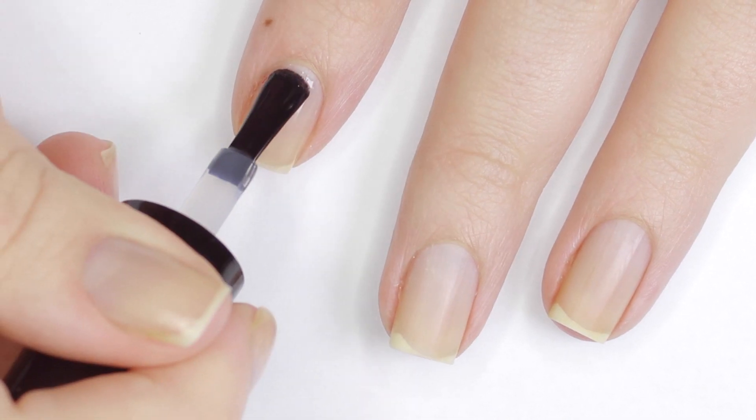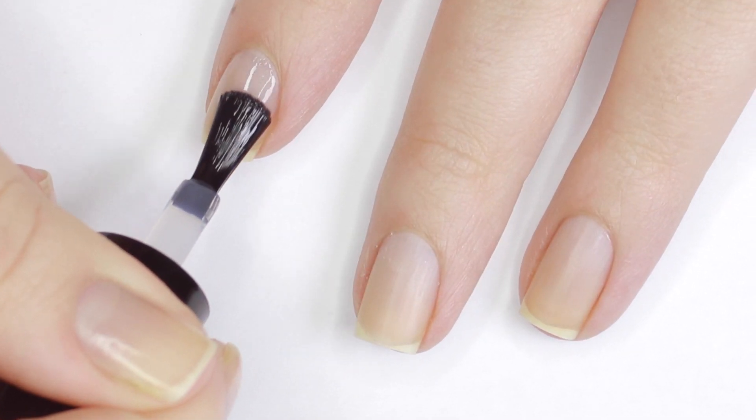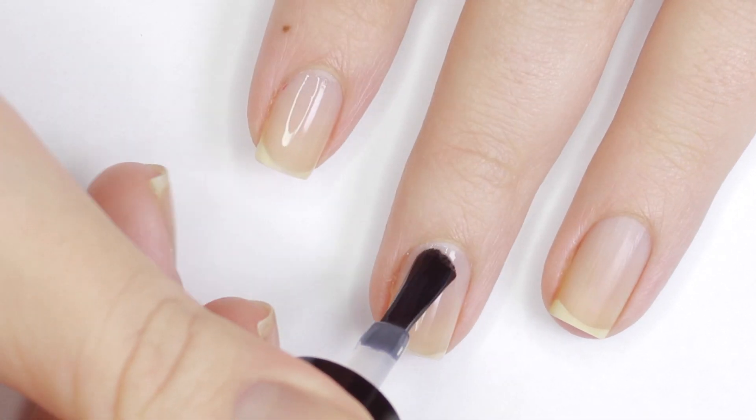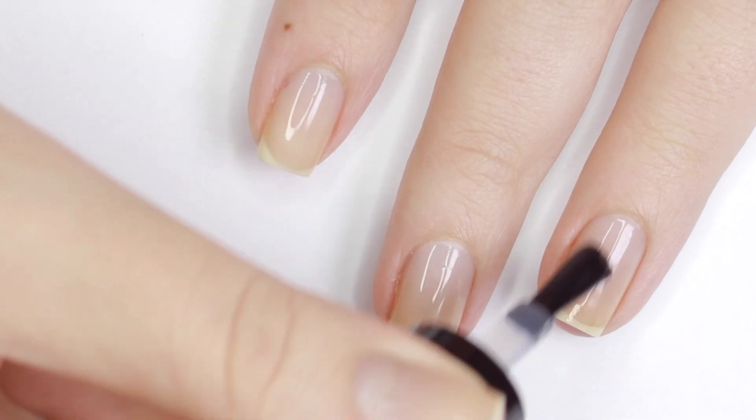Before all of the swatches I applied one coat of the Little Ondine secret base plus top coat to ensure that they'll peel off easier. Sealing the colors in with the top coat will help them last longer as well.